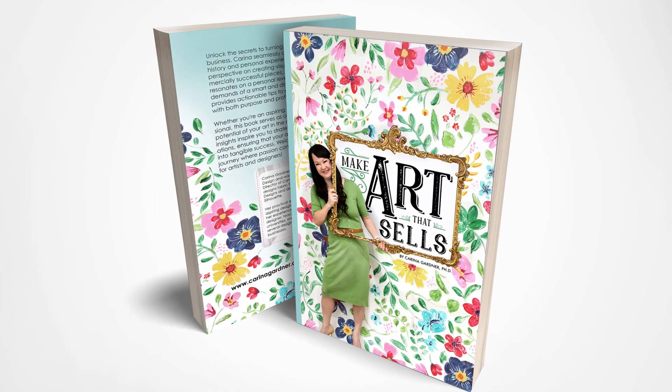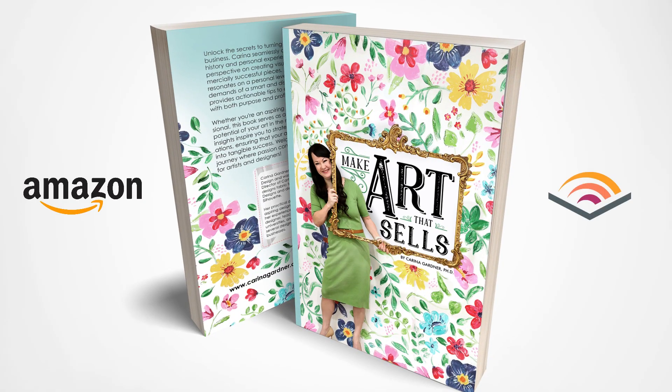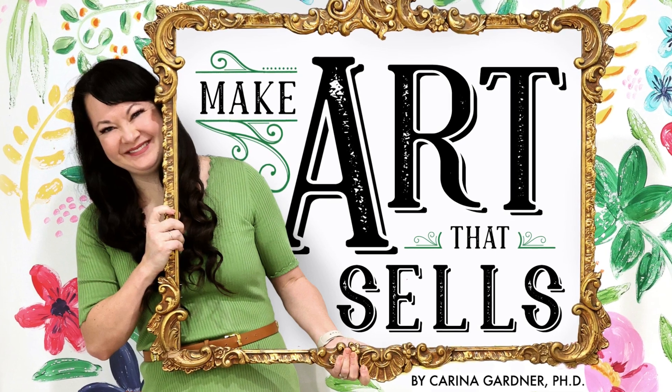This month, my book, Make Art That Sells, hits Amazon and Audible. I'm going to show you how I made the cover for this book.